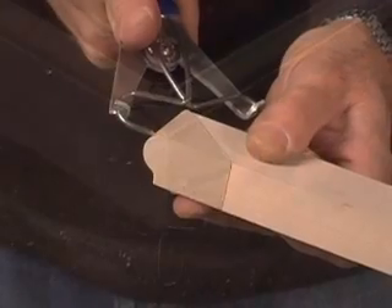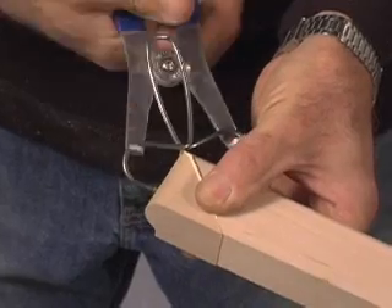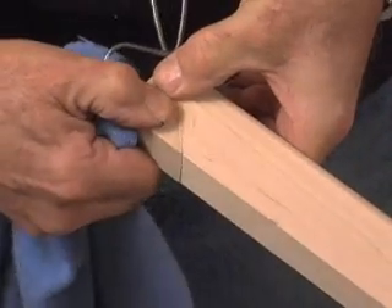When miter clamps are applied, there is time to twist and adjust the edges into alignment before the glue seizes. And putting joints together with clamps eliminates the possibility of shooting a brad into your finger.